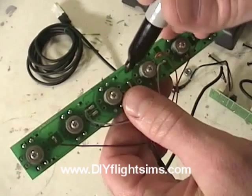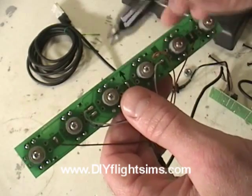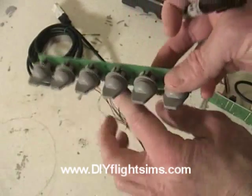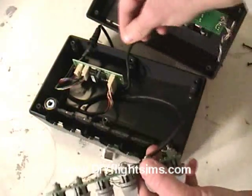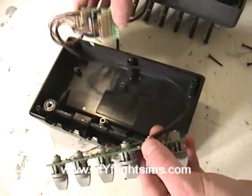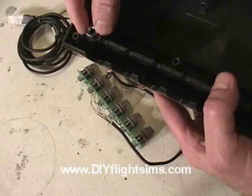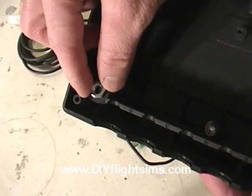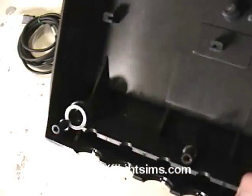Whenever I remove components like this, I like to label them so I can replace them properly. The main circuit board is also easy to remove. Be careful with these quarter-inch nuts — they can fall out and get lost.